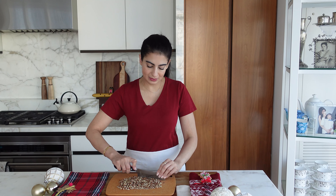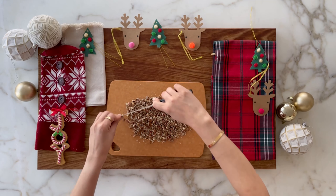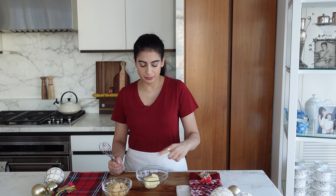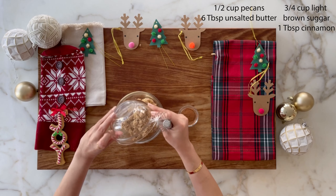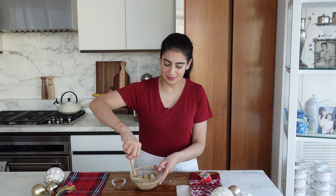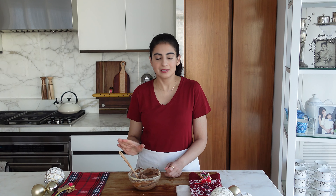While the dough is rising, we will prepare the filling. We are just going to chop up some pecans fairly finely because if they're too big then they might rip the dough. Then really simple, we're just going to mix together some unsalted softened butter, light brown sugar, and lots of cinnamon. Just mix and it's done. Now we'll just set this aside and our dough is just about ready.